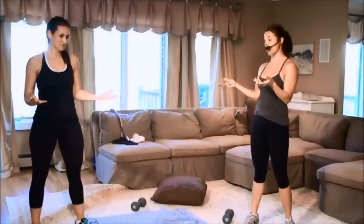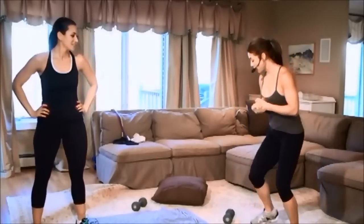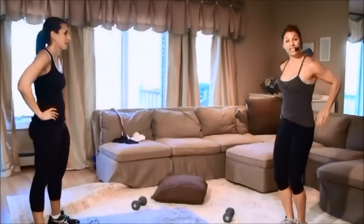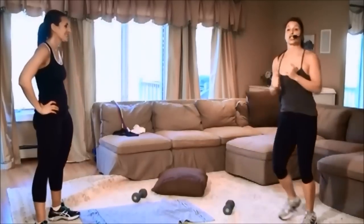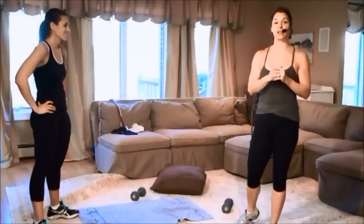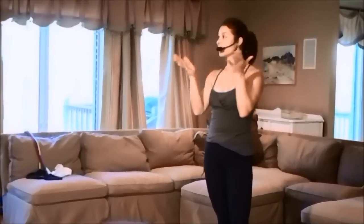Your homework is to pick one of the moves we did — one cardio move — and alternate it on the days you're not doing your 30-minute workout. Do it for as long as you can: for example, hop overs for two minutes, then dips for two minutes, then back to cardio. Choose one strength and one cardio. You can rewind and take a look. Do that for the week and join us next time for our next 30-minute workout. Thank you, Meredith — see you guys next time, great job!